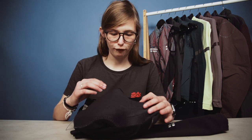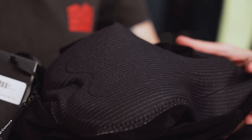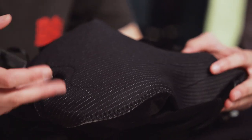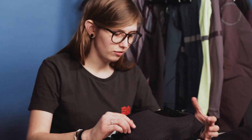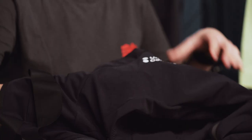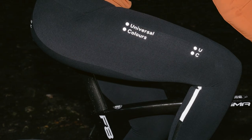Moving on to the chamois pad — this has three different densities of foam, designed with protection in the right places when you're sat in the saddle. The pad has an anatomical fit so that it moves with you whether you're in the saddle or out stamping on the pedals. One final thing to note is that the logo detailing on these tights is all reflective, adding a nice safety element.